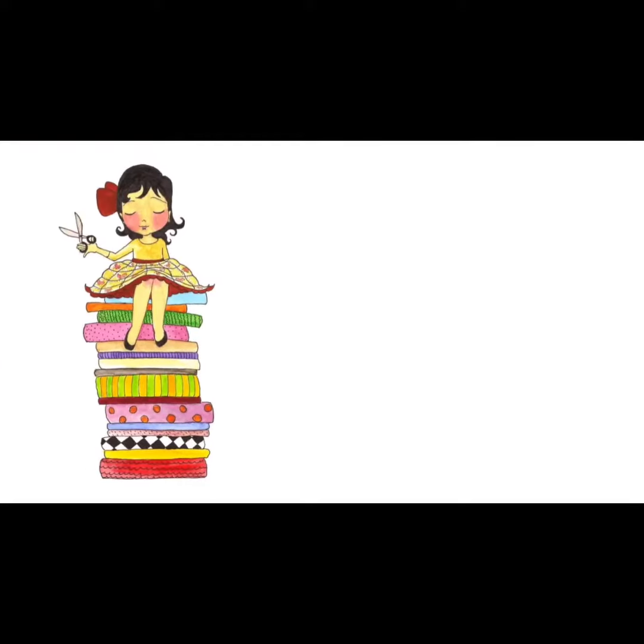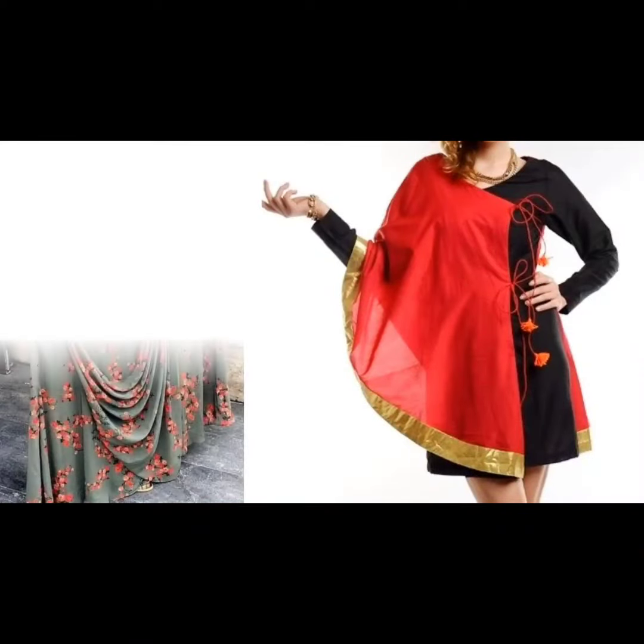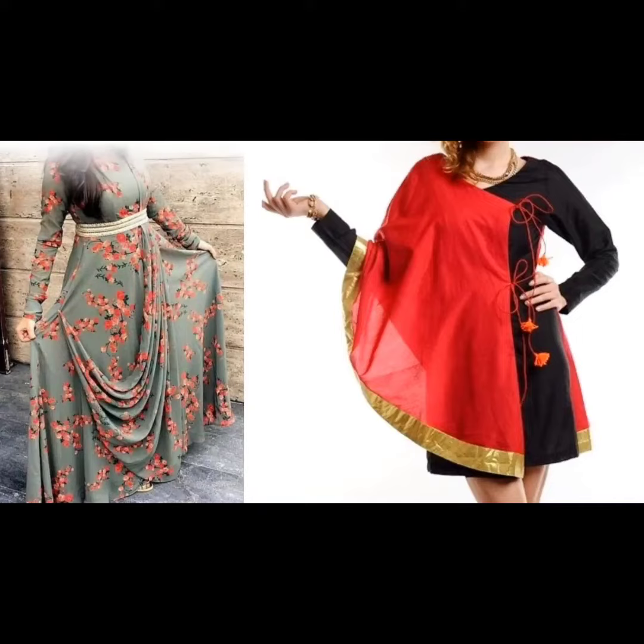Hello everyone, welcome to Sewing is Fun. Today in this video I am going to show you some designer kurtis. So next time when you are going to prepare your own designer wear or giving it to your tailor, just keep in mind all these designs. So let's quickly get started.